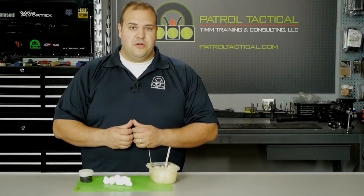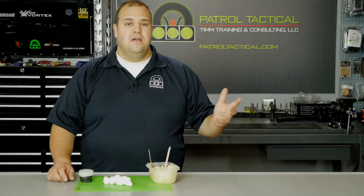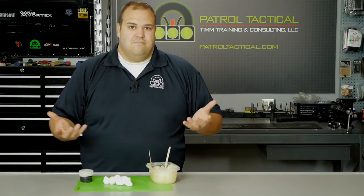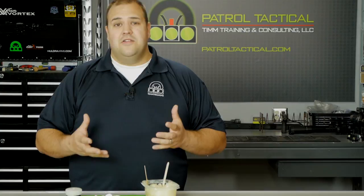Welcome back to the Tim Training Channel. We're continuing our outdoor series and talking about how to make one of my favorite tinder sources: Vaseline-coated cotton balls. If you've watched our other videos on how to make a fire in the rain and how to make a fire in the winter, this is my go-to tinder source. There are tons of videos out there, but I'll show you my technique.